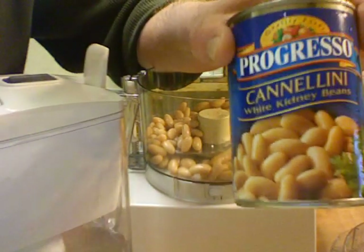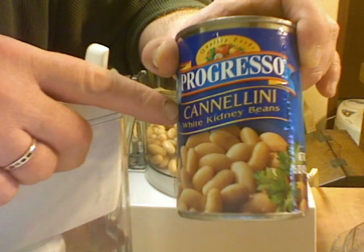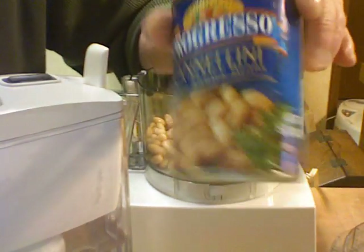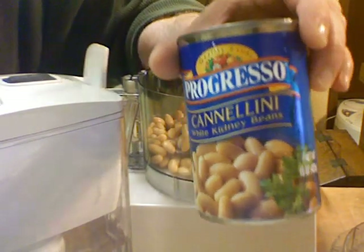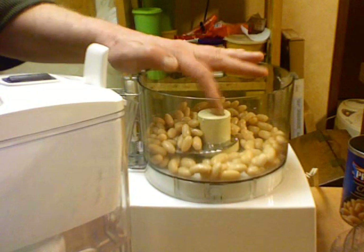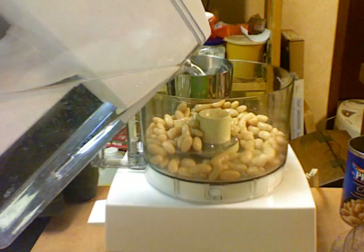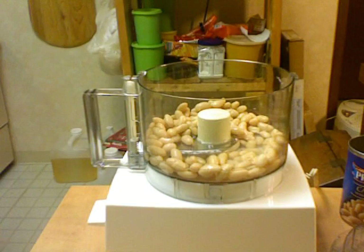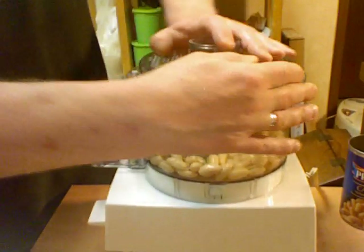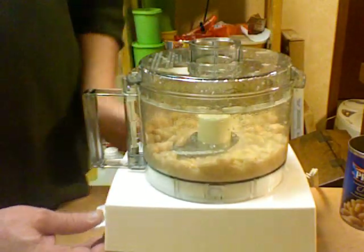I have two cans of cannellini beans. I drained and rinsed them. One can goes into the food processor with half a cup of water, and I'm going to process it until it's smooth — just get it all smooth like a puree.